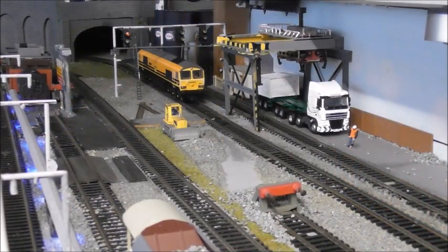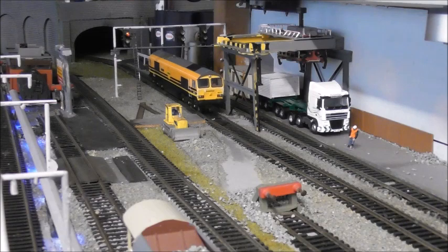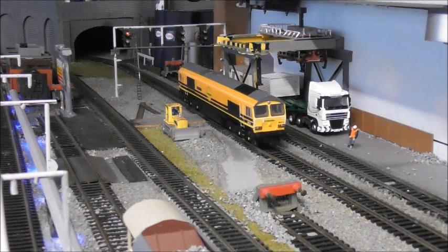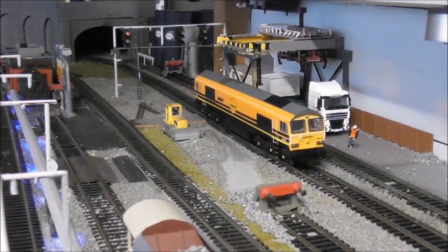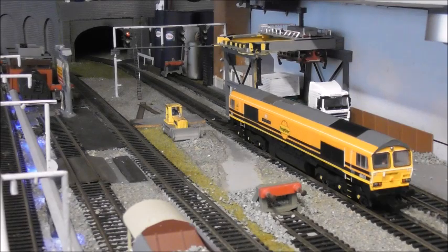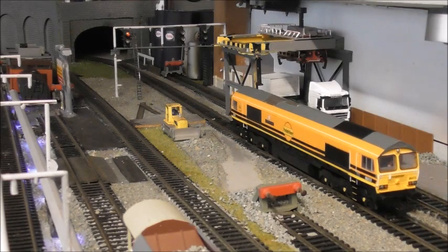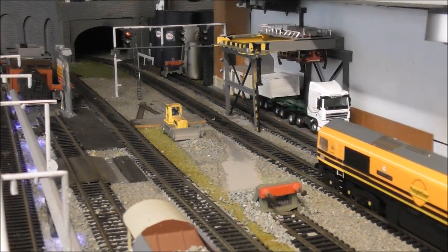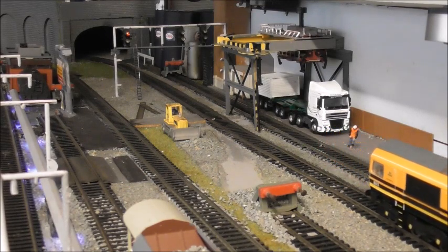All right guys, as you can see I'm having a play with the new Hornby Class 66. This is - lest we forget - 66413 in the new Freightliner livery, and I've got the new decoder in it, the new Class 66 Hornby TTS. In my opinion it's absolutely fabulous, so I'm just having a play with it with some of the functions. I think this TTS for the price is absolutely fabulous.